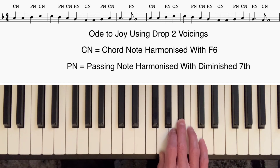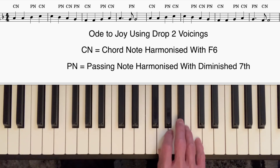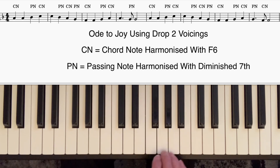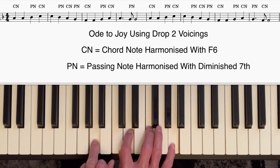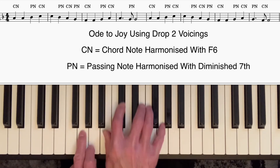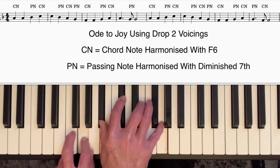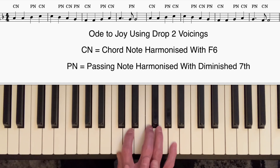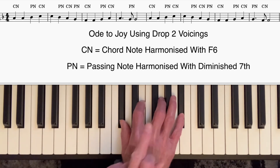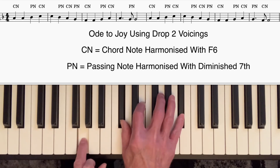That's where we put the diminished seventh chord — chord note, chord note again, passing note. So that's diminished seventh, chord note, passing note, passing note. Any notes that pass in between two chord notes a third apart are harmonized with diminished seventh chords. In block chords that would be: F major six, diminished seventh, F major six, diminished seventh, F major, C diminished seven, and so on. We simply take the four-way close voicing of the right hand, remove the next-to-the-top note — in this case F — play it an octave lower, do the same thing on the diminished seventh chord, next-to-the-top note down an octave, and so on.